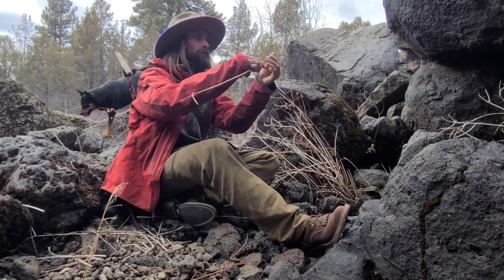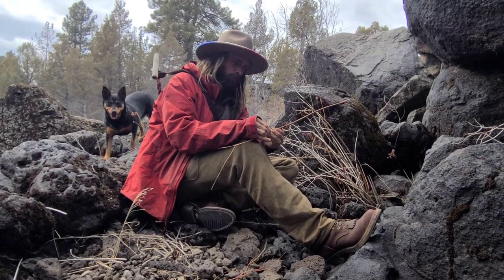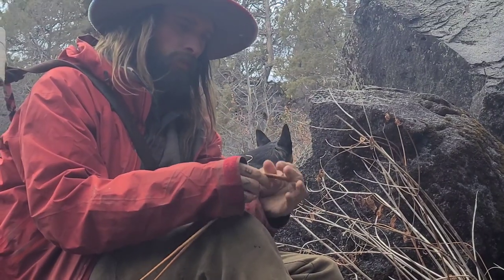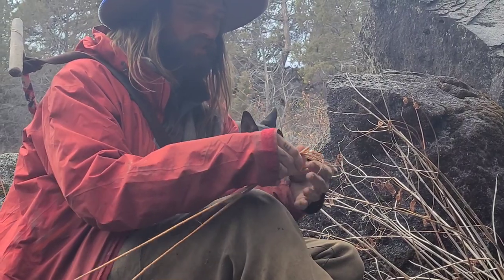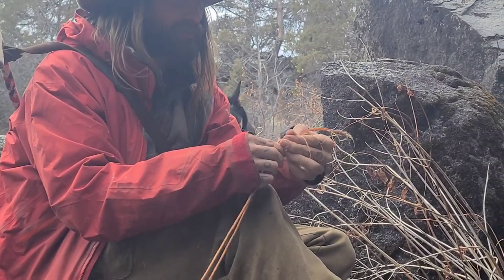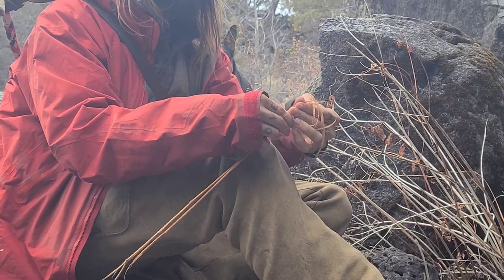Let me show you real quick. I'm just going to process it real quick because I've been practicing this for quite a few years and I've gotten pretty good at it. But basically these beautiful red-orange fibers are what you're after. I'm going to take out this inner pith because I just want these fibers.